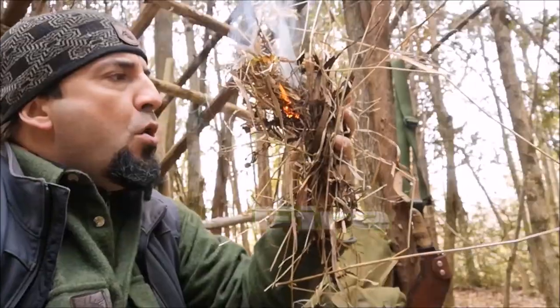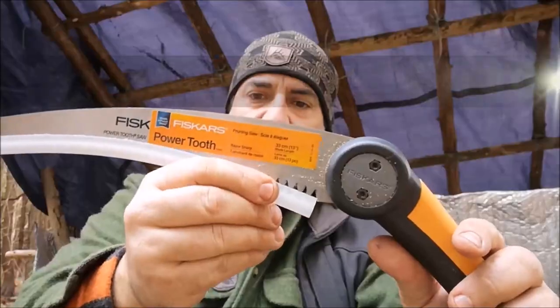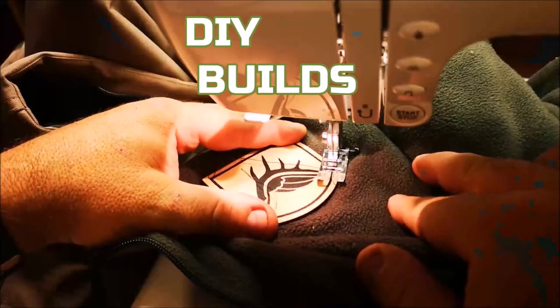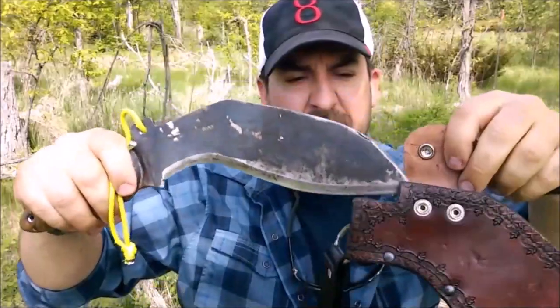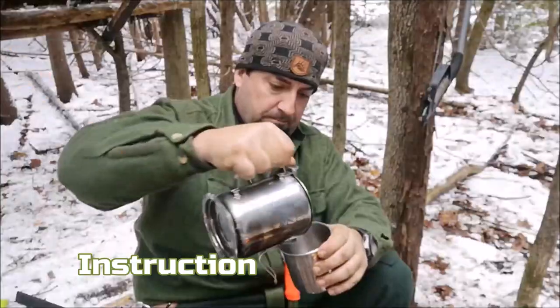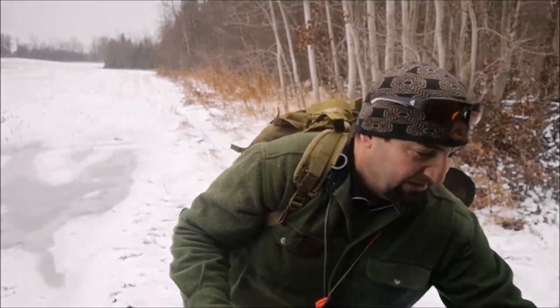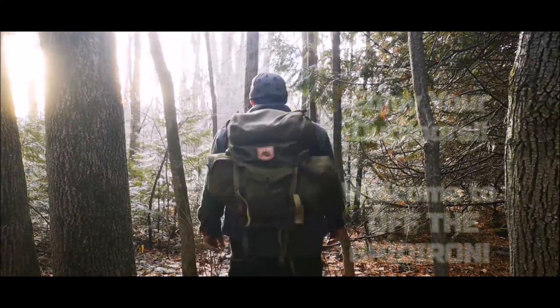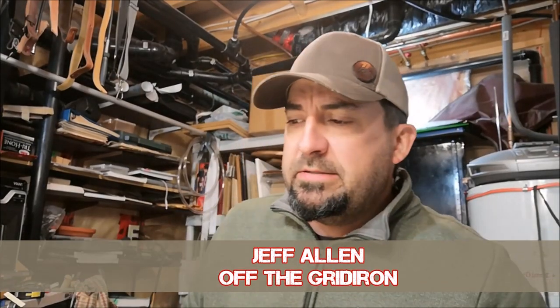Hi guys, welcome back — Jeff Allen, Off the Green Iron. Welcome back, and today I'm in the shop working on a few things.